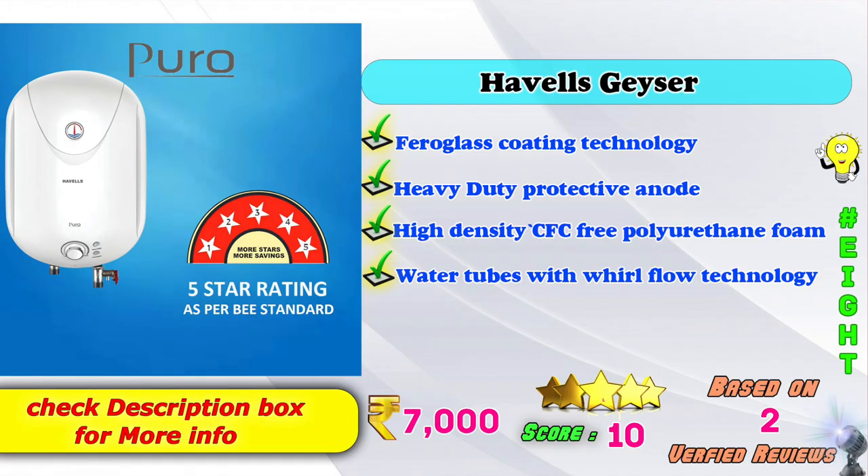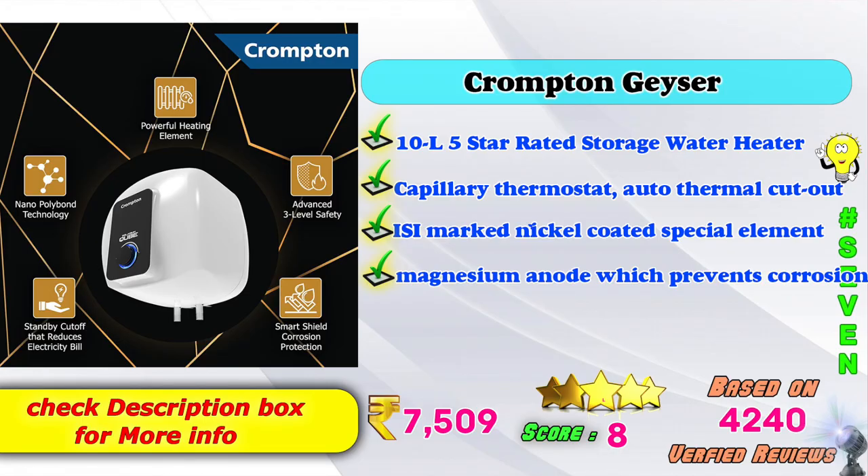If you want to see what is best, let's check out the top 5 best storage water geyser models. 7th place: Crompton Geyser, 10L, 5-star rated, storage water heater, capillary thermostat, auto thermal cutout, ISI marked, nickel coating special element, magnesium anode which prevents corrosion. Amazon price: 7,509 rupees, rated 4.2 based on 4,240 verified reviews.